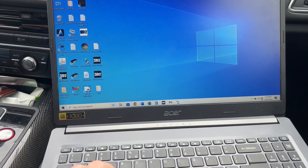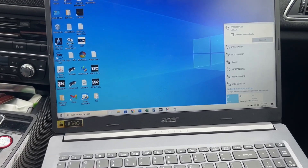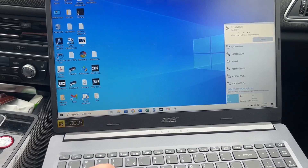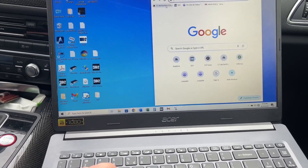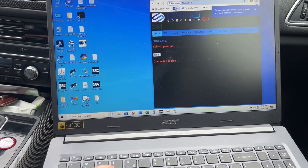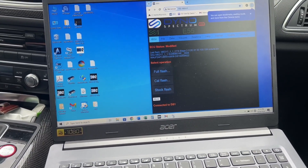First thing we need to do is connect to the DynoSpectrum dongle. We've got our Wi-Fi password already stored so we're going to log in there. Now we're going to open up our web browser — the address is 192.168.4.1.